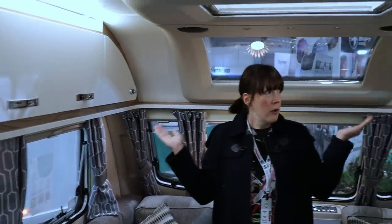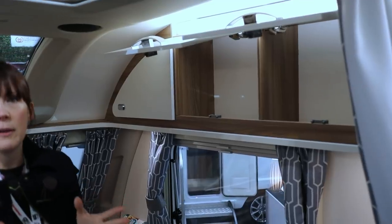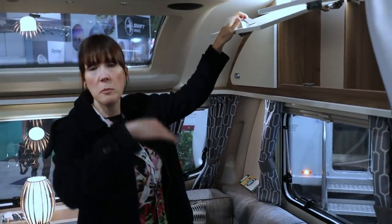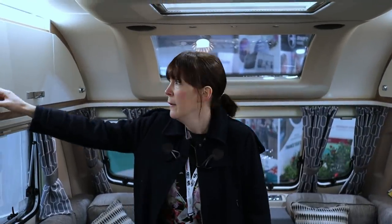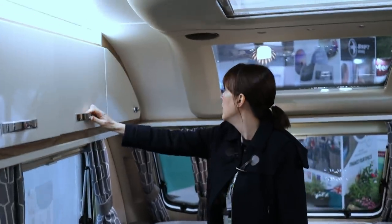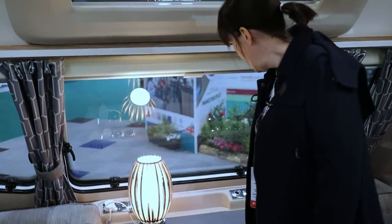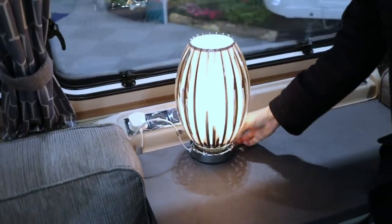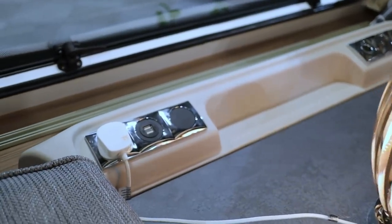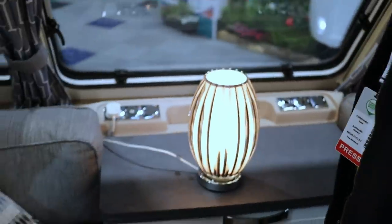What do you think to the cupboard space? There's lots of cupboards — three on either side — but they're fairly narrow, so it depends what you want to put in them. There are three windows at the front, a skylight, and also a roof light. The speakers are built in, so there's presumably some sort of radio. The one thing we don't like is the front fascia — there are USB outlet points, which is useful, but it's tucked away.